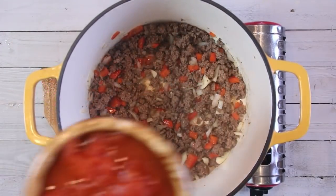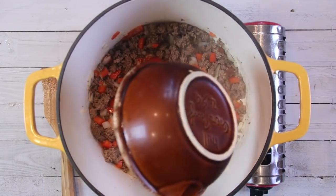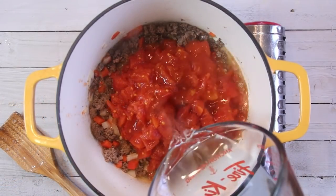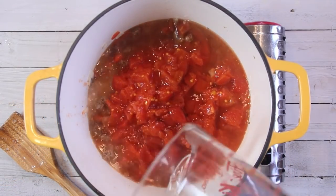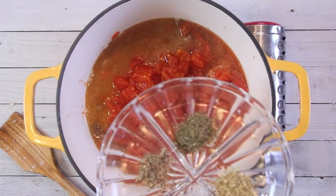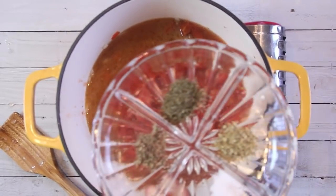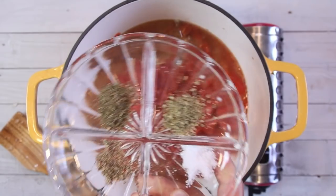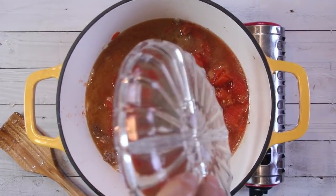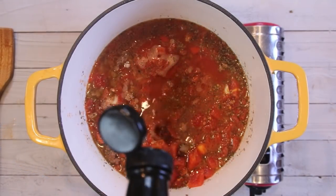Now I'm going to add in an eight-ounce container or can of diced tomatoes — undrained — and a cup and a half of water. For the seasoning: half a teaspoon of dried oregano, half a teaspoon of basil, half a teaspoon of pepper, and half a teaspoon of salt — so it's pretty easy, just half and half across the board. And a tablespoon of Worcestershire sauce.